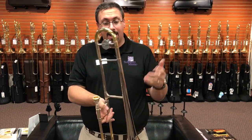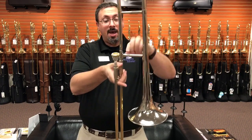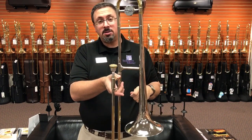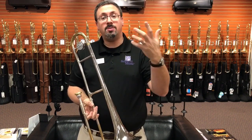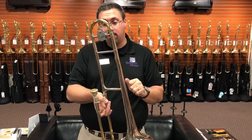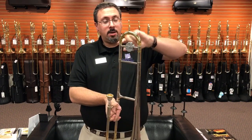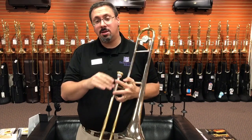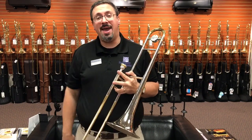A few other features tell you the era it was built. We've got a little bit chunkier braces and ferrules, very reminiscent of what we saw from Olds and Reynolds from this time period as well. There's also a reverse yellow brass tuning slide. I'm going to take a play on the 48H Constellation so you can hear this horn in action.